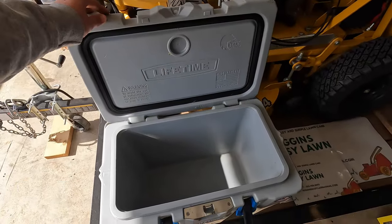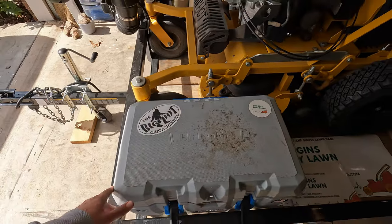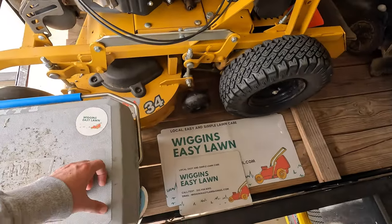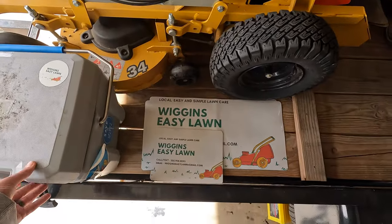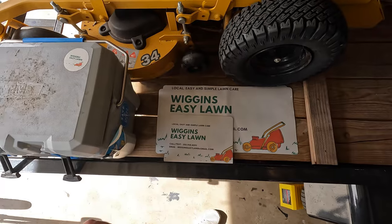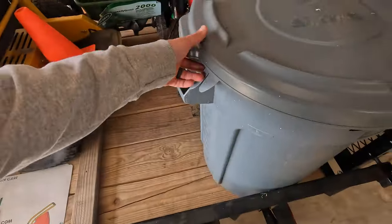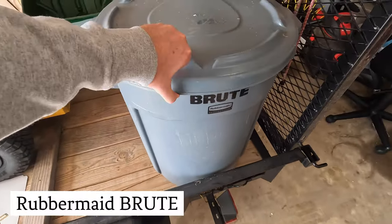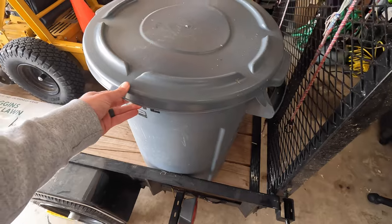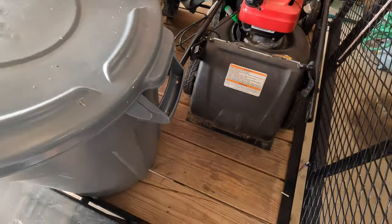I've got a Lifetime cooler I got from Walmart — it did a great job over the summer. The longest I went without changing ice was maybe three days, two days was normally the sweet spot. I've got my magnetic business signs here — I actually took those off about two or three months into the summer because I was getting swamped with calls. Then I've got this Brute Rubbermaid right here, which does a great job — you can throw it around and it'll be fine. I keep it on the back of the trailer especially for cleanup or landscape jobs.